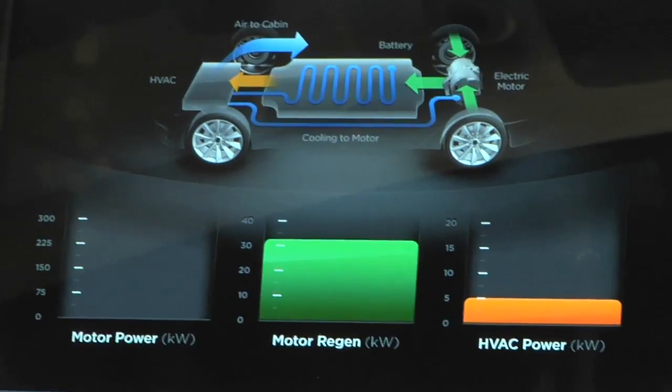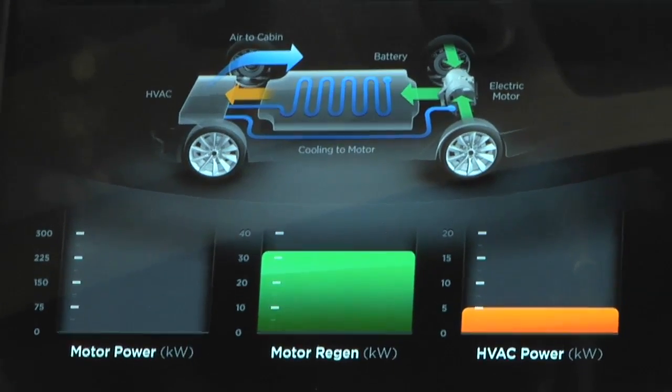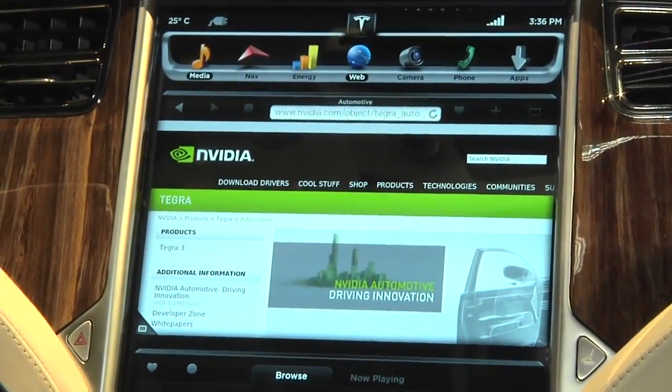Energy, of course, is a major concern for the electric car driver. Here you can see in real-time how energy is flowing through your car, how your battery is performing, even how much energy is being regenerated when you brake. A lot of our customers are very geeky and like this kind of thing — min-max and optimize your energy usage. Absolutely.